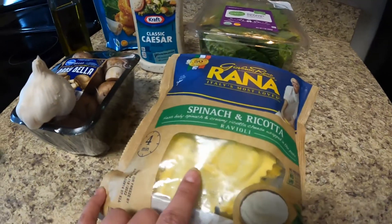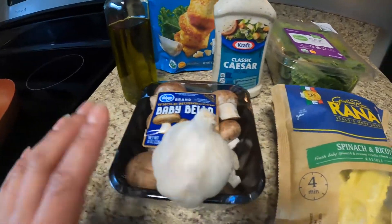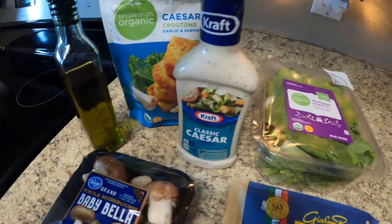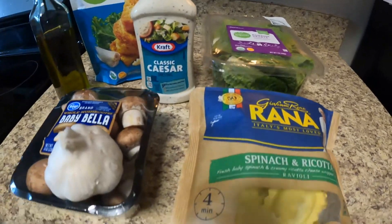These are the ingredients you're gonna need: a bag of raviolis — this is the spinach and ricotta filled raviolis — some olive oil, mushrooms, and garlic. I'm also gonna be making a salad on the side, so I got some romaine hearts, caesar croutons, and classic caesar dressing. I'll be adding parmesan to the salad as well.